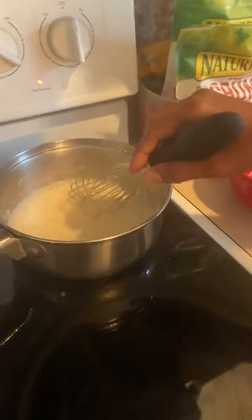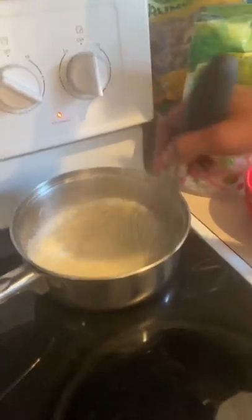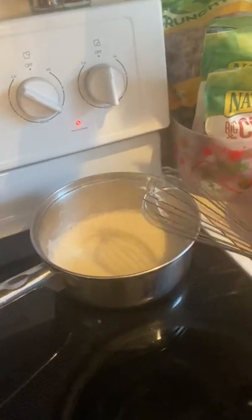I already have my ice bath ready, so we're going to transition to that.